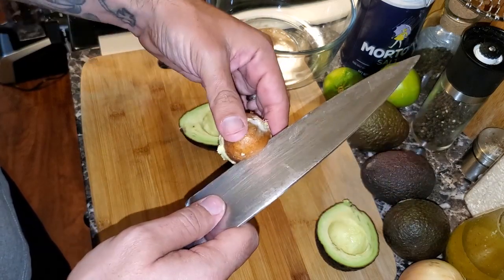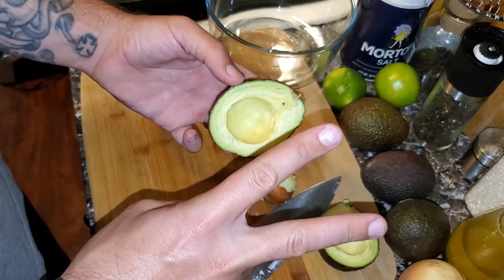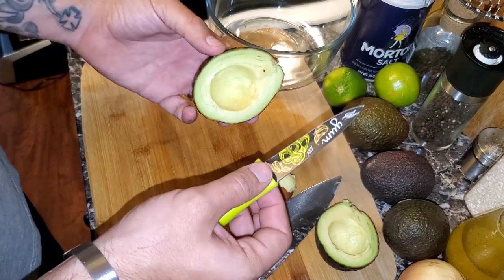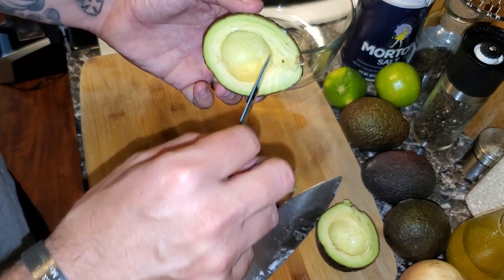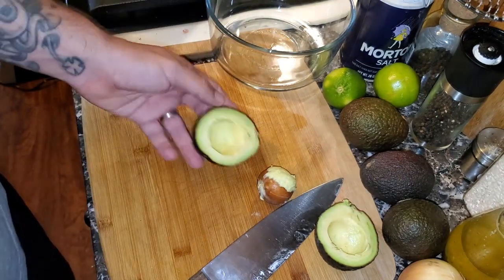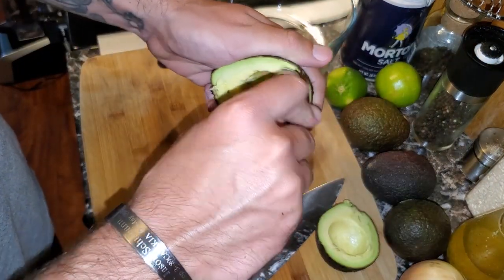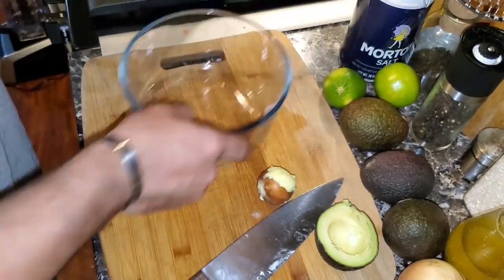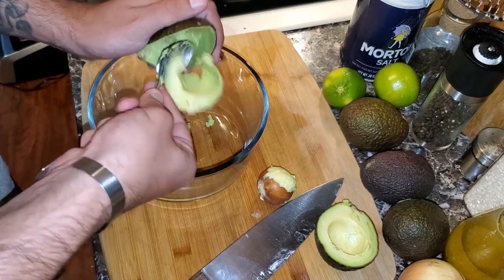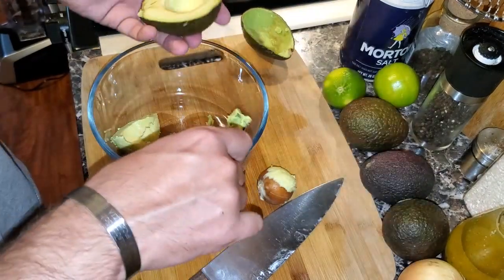You don't need to stab it with the tip of the knife or use a spoon. Just take your knife, smack it right in the middle, give it a short twist, and it pops out. To get the flesh out, you can use the crosshatch method — make some crosshatch cuts with a paring knife, turn the avocado inside out, and peel everything out. Or you can grab a spoon and scoop it around the inside of the avocado, and the flesh will fall right out, leaving an empty shell.